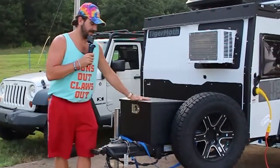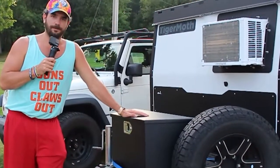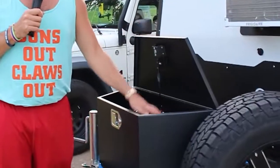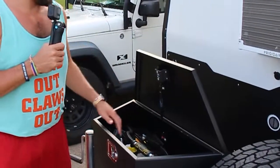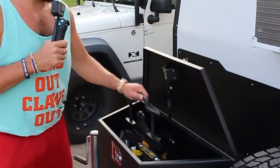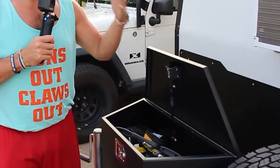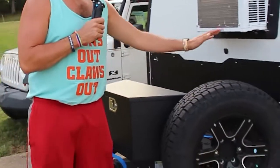Moving on, you have a stainless steel storage box up front that I use for tools and gear — jumper cables, tire chalks, electric cable, drills. Basically all the tools I'm going to need are kept in here. You also have your spare tire right here on the front.